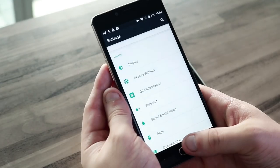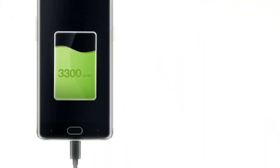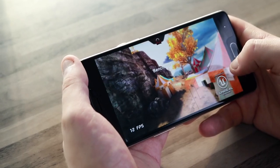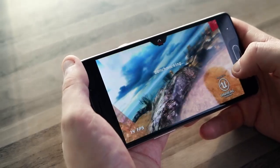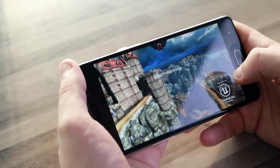The fingerprint scanner performs surprisingly well and can even compete with the Xiaomi 5's scanner in responsiveness and speed. Inside, the device has a 3300 mAh battery, which can hold around three and a half hours of playing Epic Citadel at full brightness with Wi-Fi turned on.